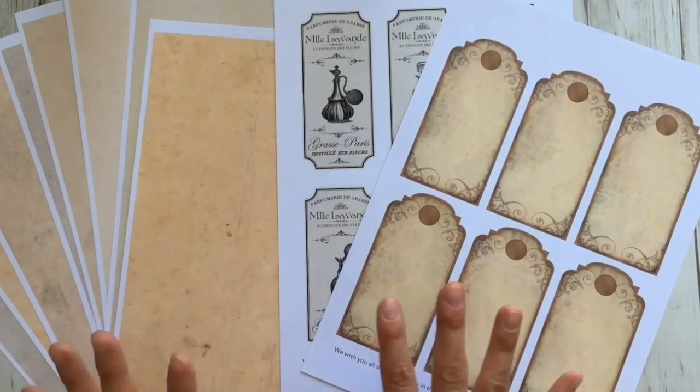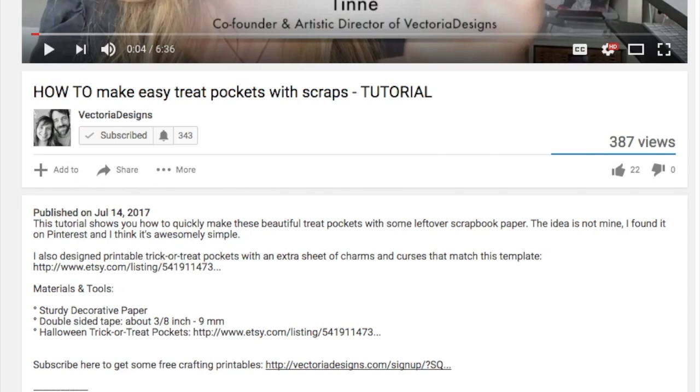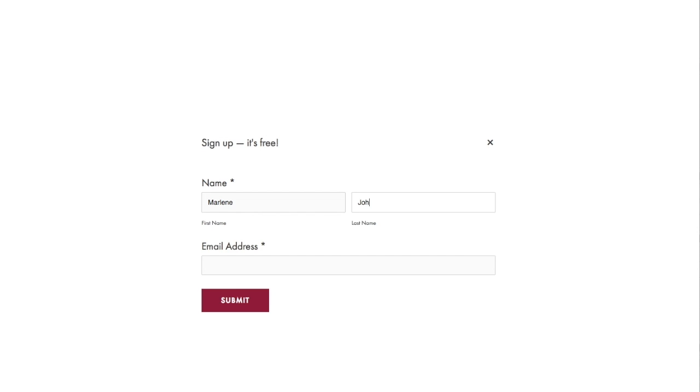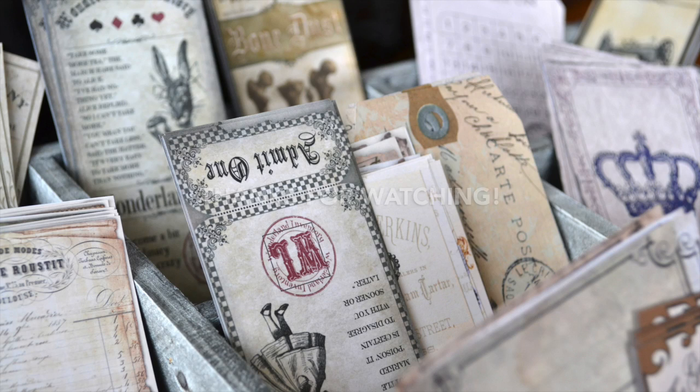We're giving these crafting printables away to those who subscribe to our newsletter. Here's how: click on the subscribe link below, click the button 'I want this now' and fill in your information, then simply click submit. You'll receive an email with a confirmation link. Click that link and moments later you'll receive another email with a download link for your freebies.